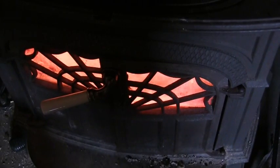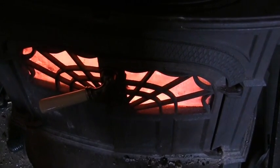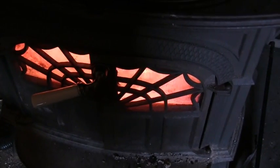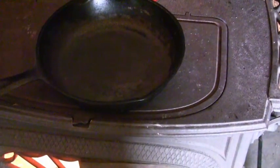Today I'm going to show you how to cook a simple breakfast on the wood stove. We have the wood stove going very speedily and we have our cast iron pan heating up.